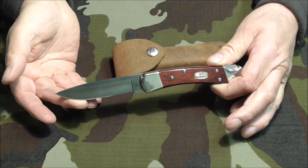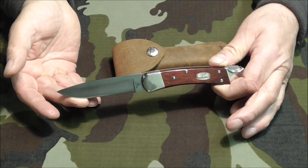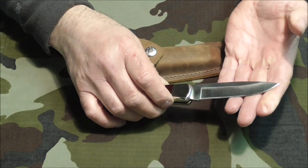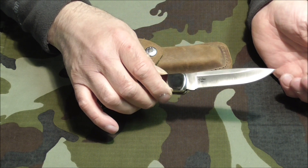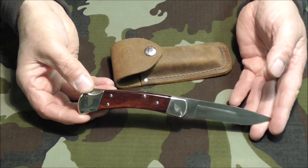Well when I started to use it I found there was a fly in the ointment — actually there was a big hairy blue bottle wriggling around in the ointment. It was not able to slice anything like as well as the standard Buck. It just simply didn't do it. I was very annoyed over this but also curious.